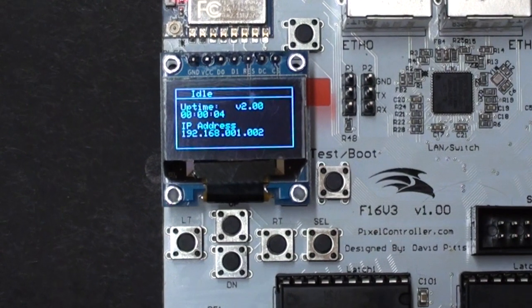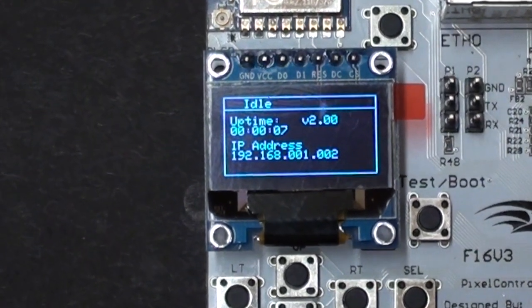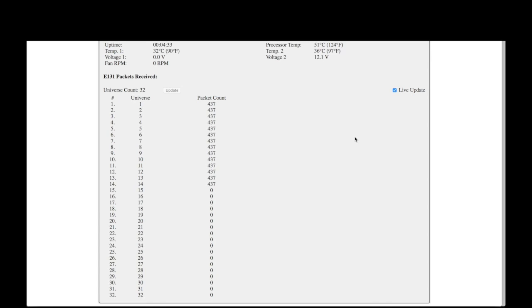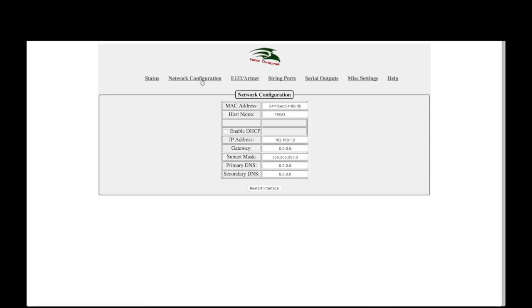If the F16 V3 is connected to a network and your computer is on the same network, you can access the web interface by opening a browser and typing in the IP address shown on the OLED display. The Status page is the default web page — it shows general information about the controller, lets you put the controller in test mode or run mode, and allows for loading or saving the controller's configuration to an XML file stored locally on your computer. E131 packets received information shows the number of packets coming into the controller for each defined universe, which is useful when troubleshooting strings that aren't lighting properly. The Network Configuration page allows for viewing and changing the network connection settings, which are also available via the OLED display.